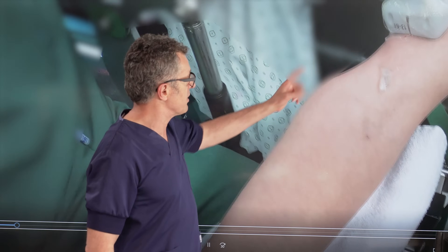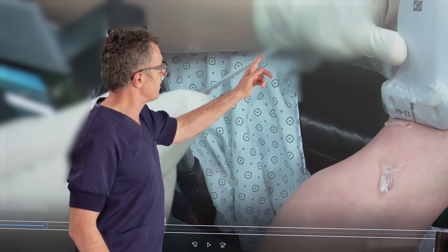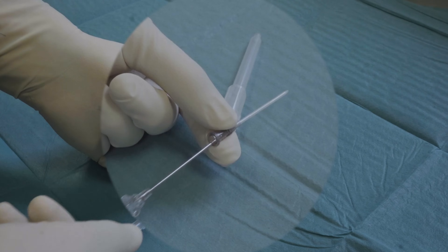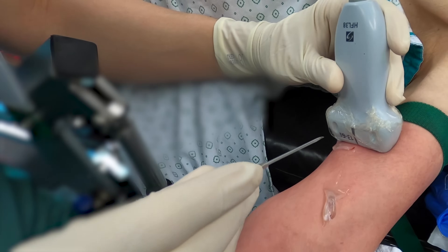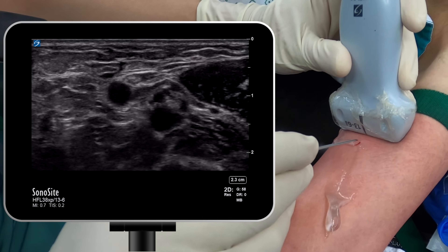We're going to use a transverse view with the ultrasound probe, and here we selected a 16-gauge catheter-over-needle system to use as an IV. The reason we're using a 16-gauge is because we're cannulating a large vein — the brachial vein — and in addition, it's easier to see on ultrasound.